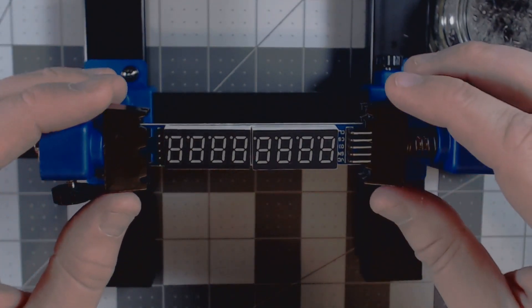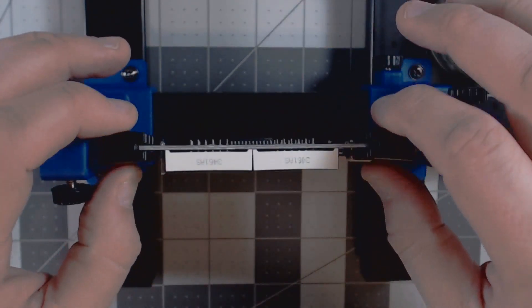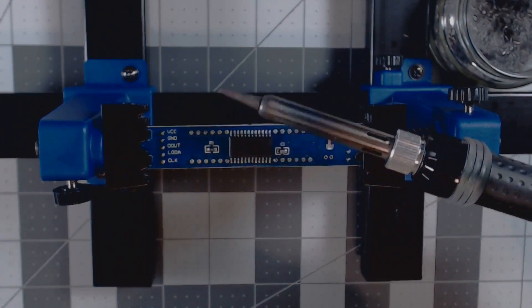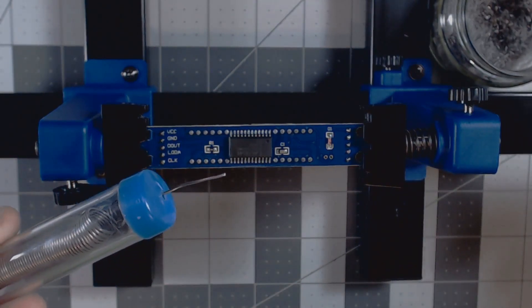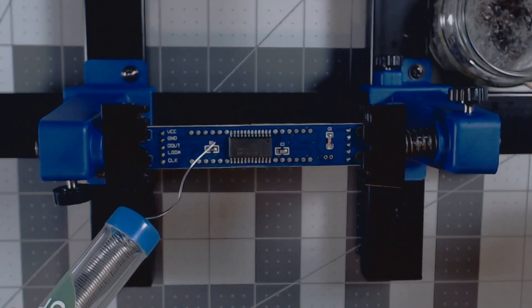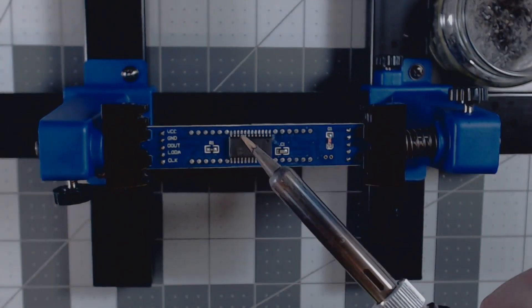This is a PCB board mount I got off Amazon for about ten dollars US — I'll put a link in the description. It makes it really easy to be hands-free and still put a good amount of pressure on your board when working on it. You'll need your soldering iron, a cleaner, and a little bit of solder, because sometimes when desoldering it's best to add a little of your own — it helps that stubborn solder come off.